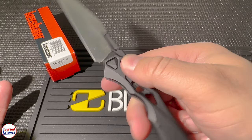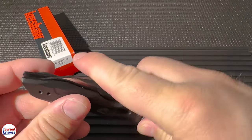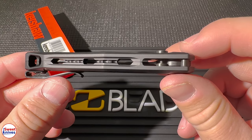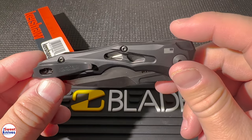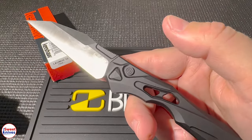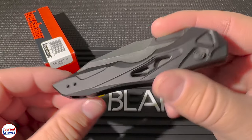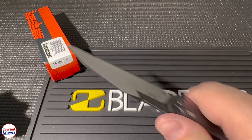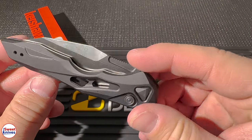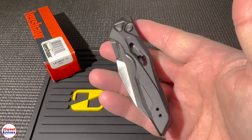Third reason why you should consider this: quick deployment. Look at how fast that is — super quick deployment. It's got a push button automatic opening, so you have to be careful depending on the state you live in, make sure you can carry this one. But it's real easy to deploy the blade and real easy to put it back. If you need something reliable that opens fast — whether for self-defense or emergency situations — having that quick deployment is key.